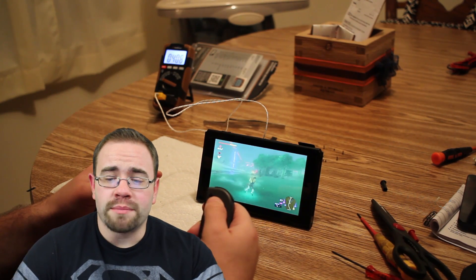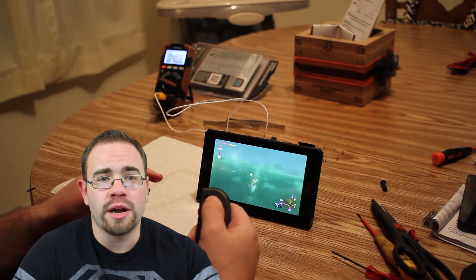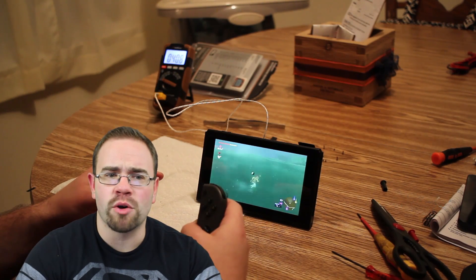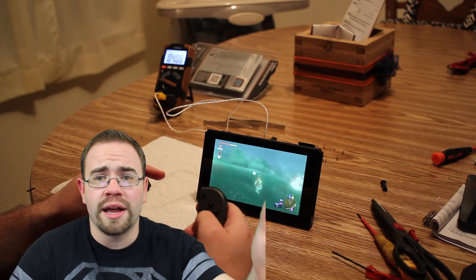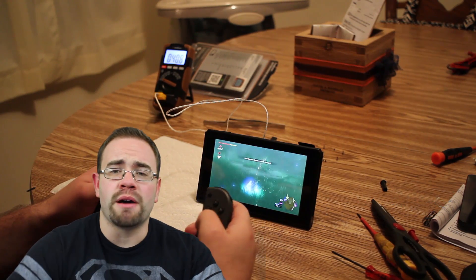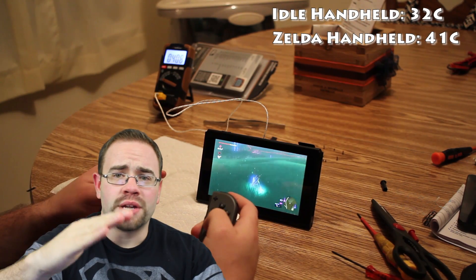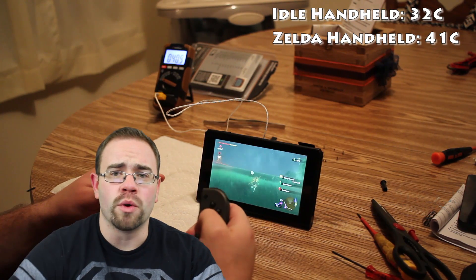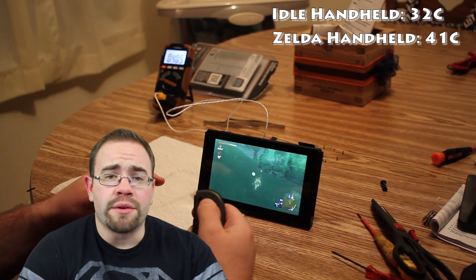Then I popped Zelda in and played for about 20 minutes, running around the Great Plateau. I did everything I could to stress it: continuously spinning the camera, running through water, fighting enemies, jumping off large cliffs, and gliding. I ended up peaking at about 41°C. It was a steady climb — it got there, fell down a bit, went back up — and eventually steadied right around 41°C. It was more like 40.8°C but I rounded up.